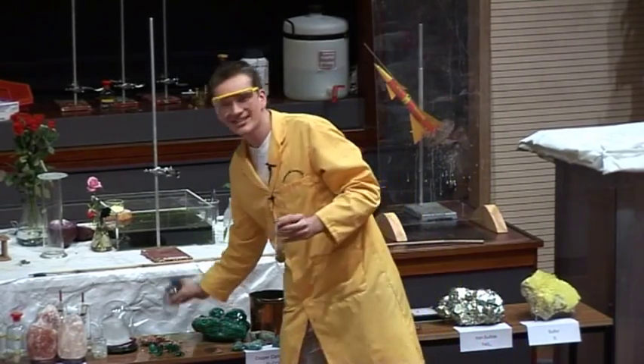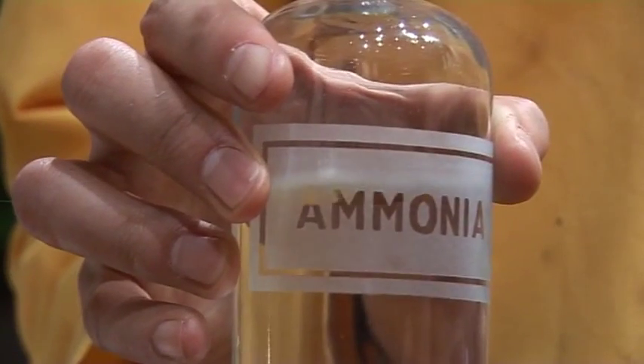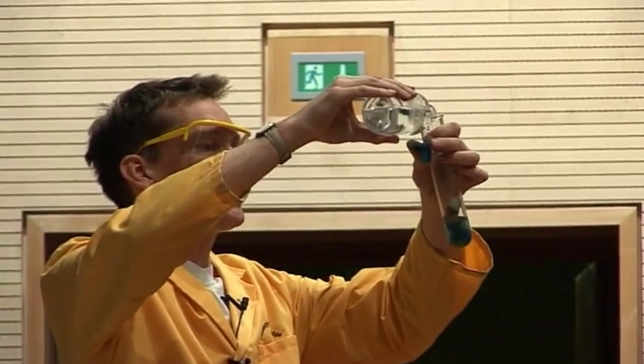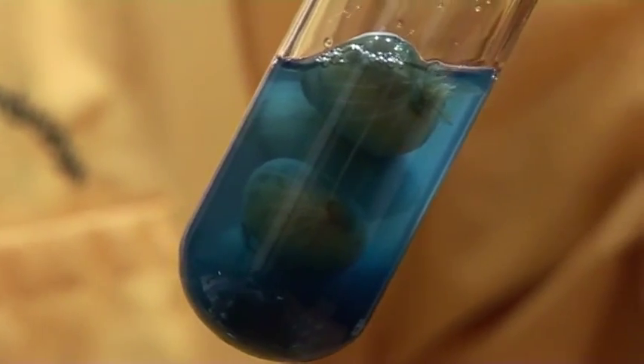Now how can I do that? Well, the test that it recommends in this book is to add some ammonia. So this is a solution of ammonia, and I'm going to add some of this to my pickled onions. The test says that if there is copper in there, when you add ammonia, you get a beautiful deep blue colour. And we've certainly got a beautiful deep blue colour there.